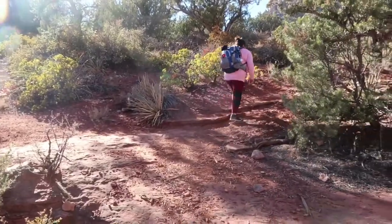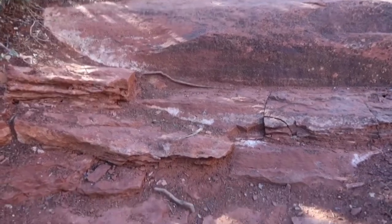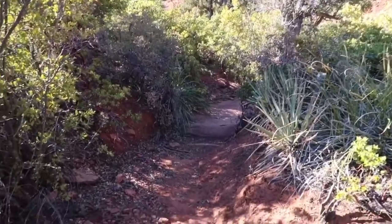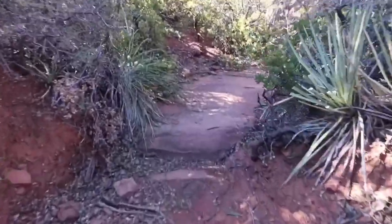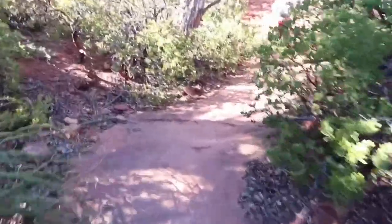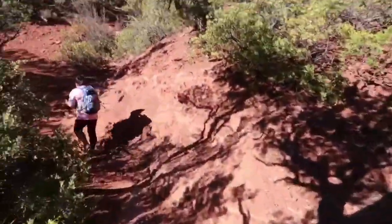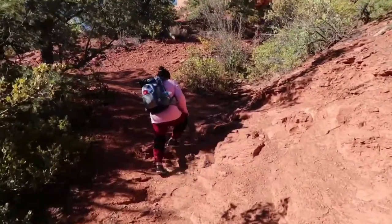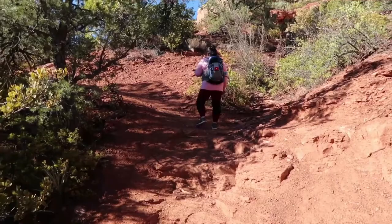Okay, I'm following you. Alright, got to go up these steps now. Looks like we're going into a little jungle here. So beautiful. Alright, more climbing. Here we go.